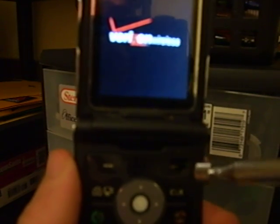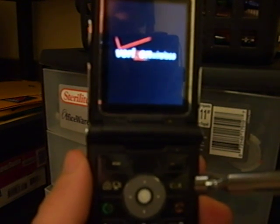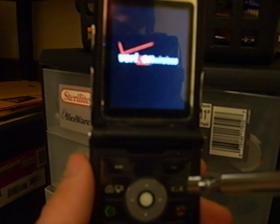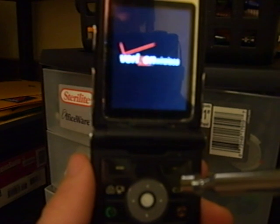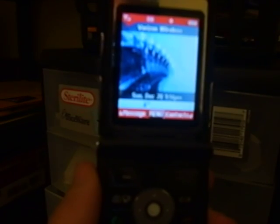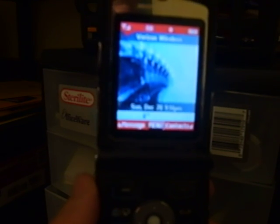Hold it back further so you guys can see it. Then when that red screen comes up, start holding the magnet right there, right towards the top. Just keep holding it.